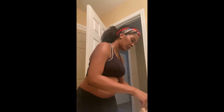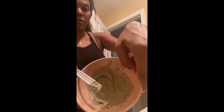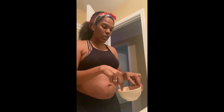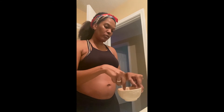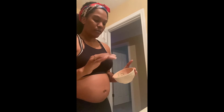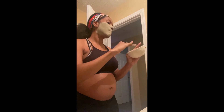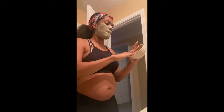I get it to a certain consistency so that it just sits on top of my skin — see that? I got it to that thickness. You want it to be real pasty. We don't want it to be runny — that's a no. So we're just gonna spread it on our face like that, and I like to extend it down onto my neck area, pushing it up into my hairline as well.